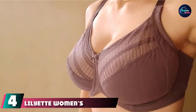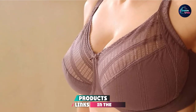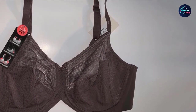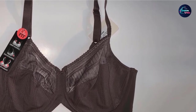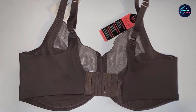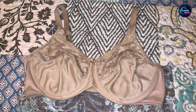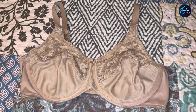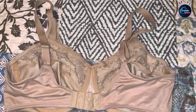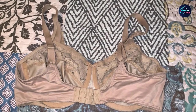Next at number 4, we have Liliette Women's Enchantment 3-Section Minimizer Underwire Bra. It understands that even women with a smaller frame may need a minimizing and supportive bra. Our testing team was pleased that it worked well for ladies with a smaller upper body frame. Made from nylon and elastane, it provides a comfortable and long-lasting fit. Sheer lace panels add a feminine touch, mesh sides and bottoms allow breathability, and the bra closes with four rows of hook and eye closures with fully adjustable straps.